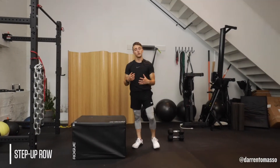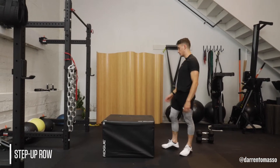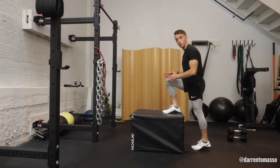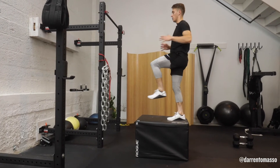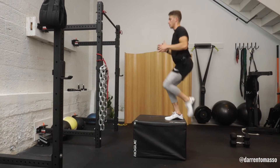Step up row. I'm gonna give you two variations: one bodyweight, two with a band if you have it. Starting up, one leg elevated, drive most of your body weight on that front knee, stabilize, pull, reach, pull, reach, pull.